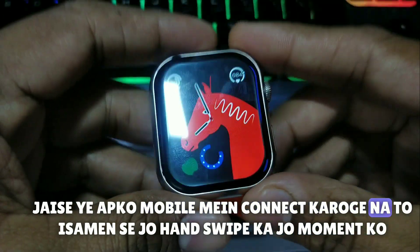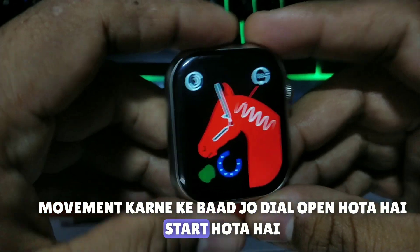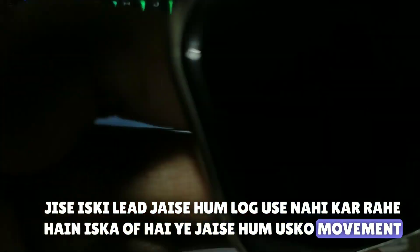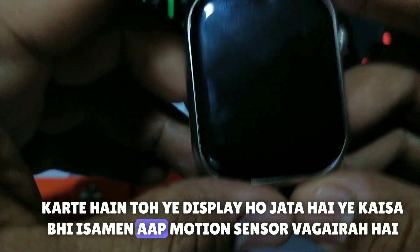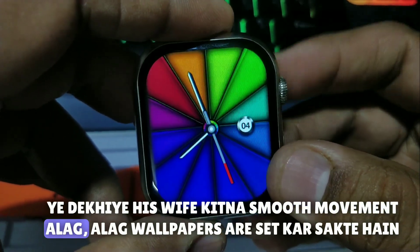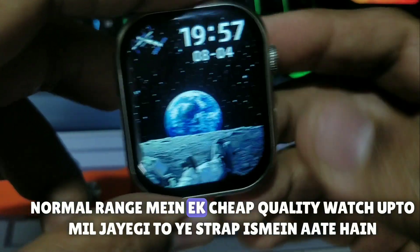If you connect, the hand swipe moment — after the dial is open it starts with LED. We don't use it, it's off. As we move it, the display turns on. You can use the motion sensor, you can swipe it, you can set the wallpaper. In normal range, you can get a good quality watch.